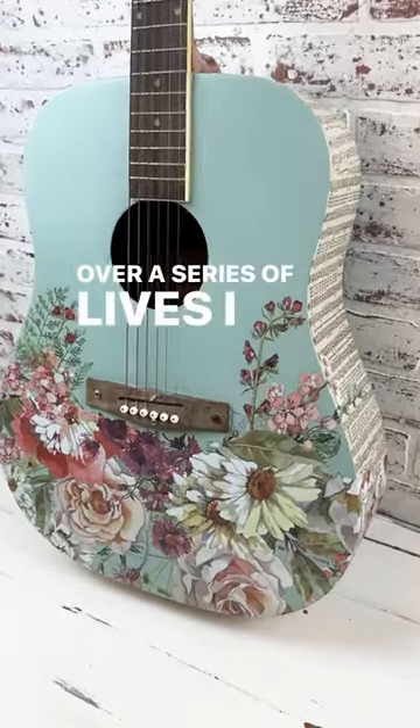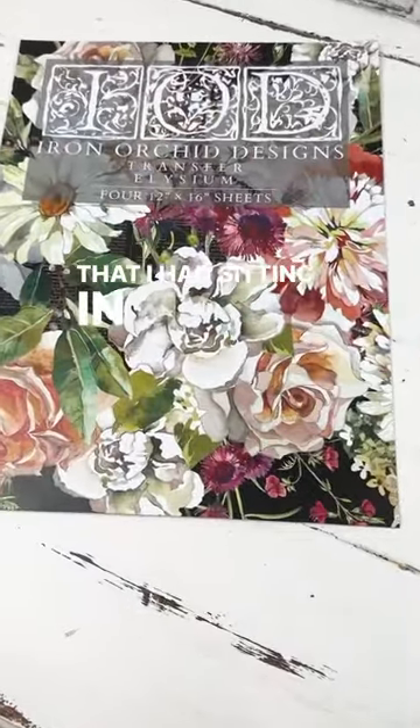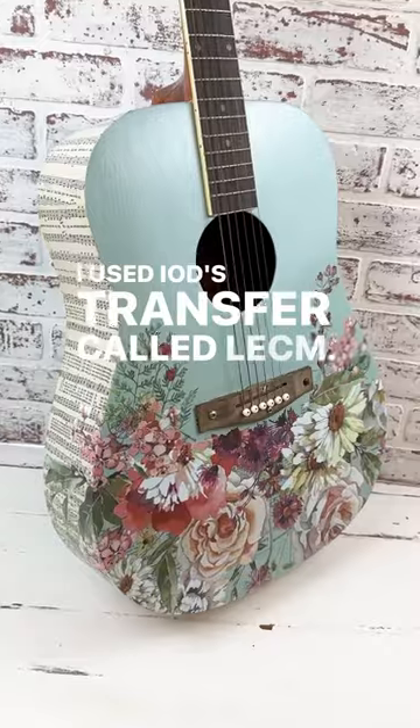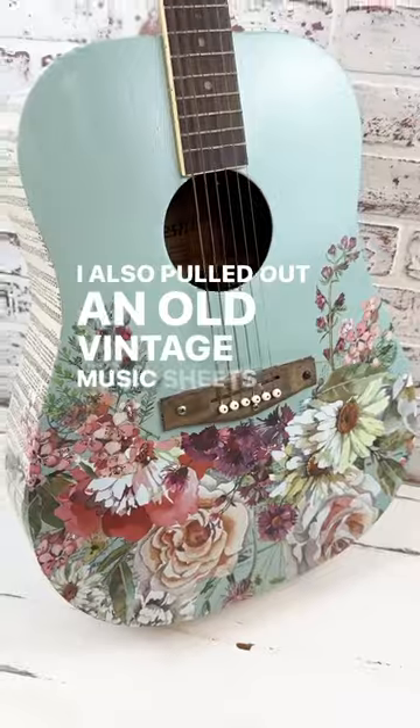Over a series of lives, I transformed this thrifted guitar that I had sitting in my stash. I used IOD's transfer called Elyseum. I also pulled out an old vintage music sheet.